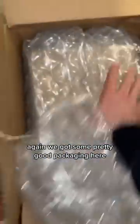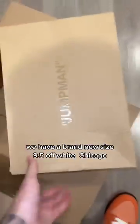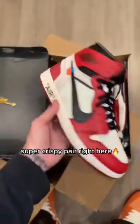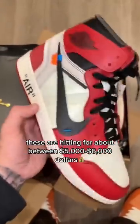We got some pretty good packaging in here — all this bubble wrap. We just unboxed this one. We have a brand new size 9.5 Off-White Chicago. Super crispy pair right here. These are hitting for about between $5,000 and $6,000.